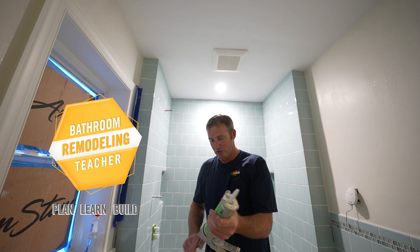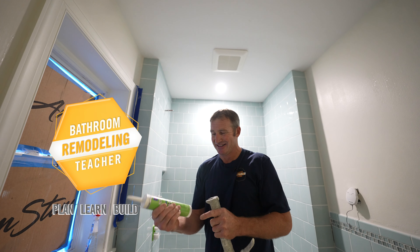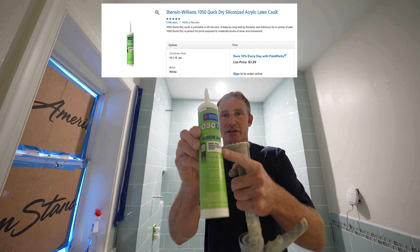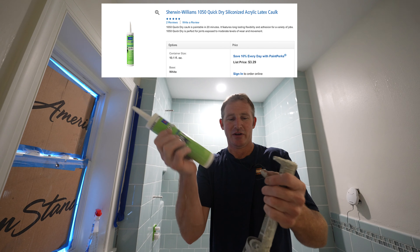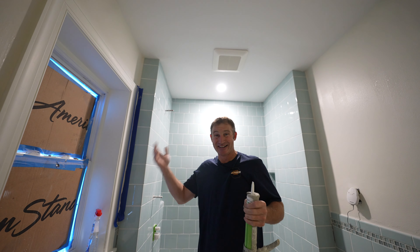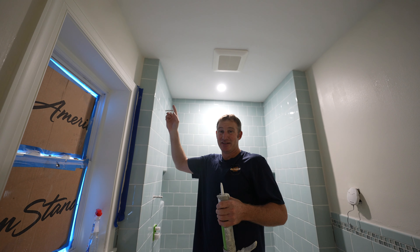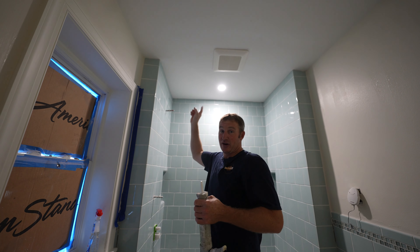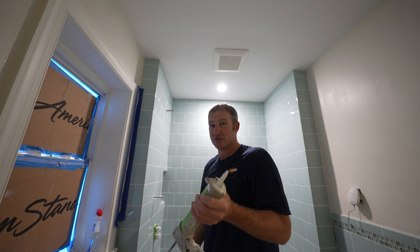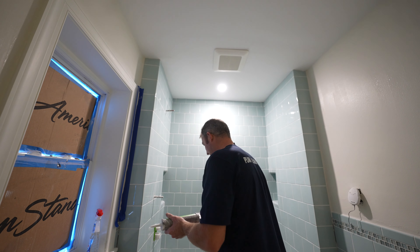For the sealing joint, I like to use a siliconized acrylic caulking. This is a quick dry — that's what the QD stands for. I like using the siliconized so that I can paint it the same color as the ceiling. Going right around the top of the shower, use a siliconized caulking.